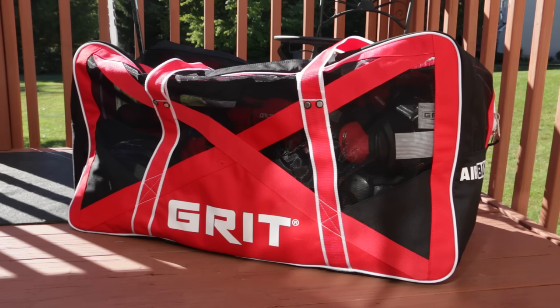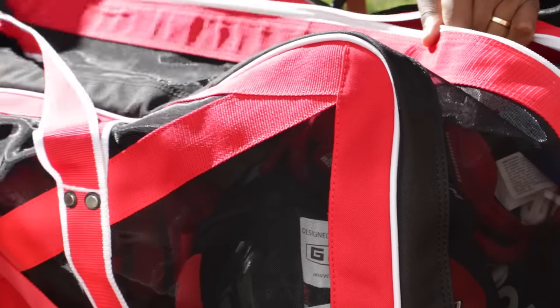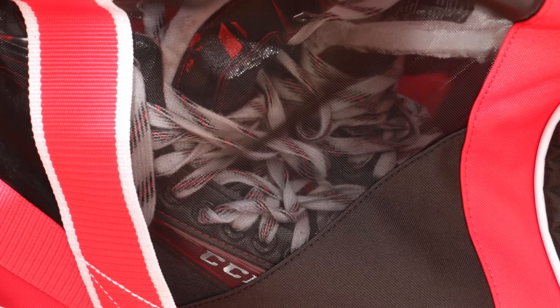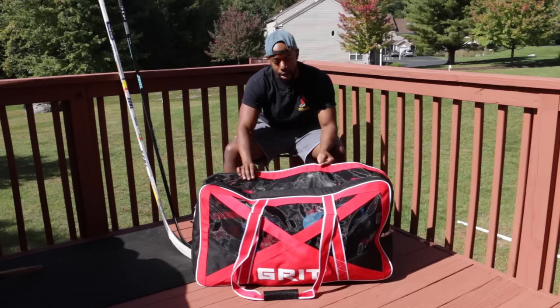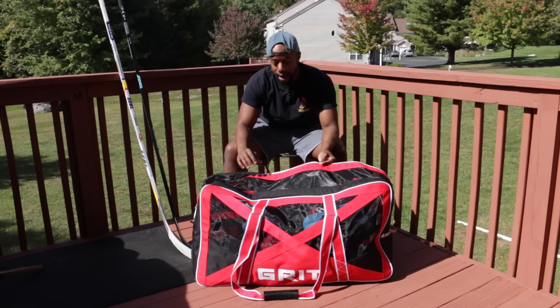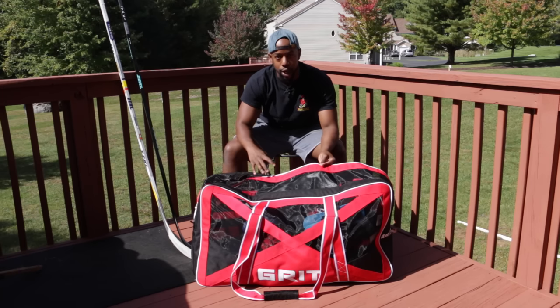The bag I'm using is the Grit Airbox. The name gives you an indication of what this bag's about — it's about airflow. The entire outer shell that you can see, the see-through part, is made from a durable, cut-resistant mesh. That means you can see right through the bag, and it also means the bag breathes even when it's closed.